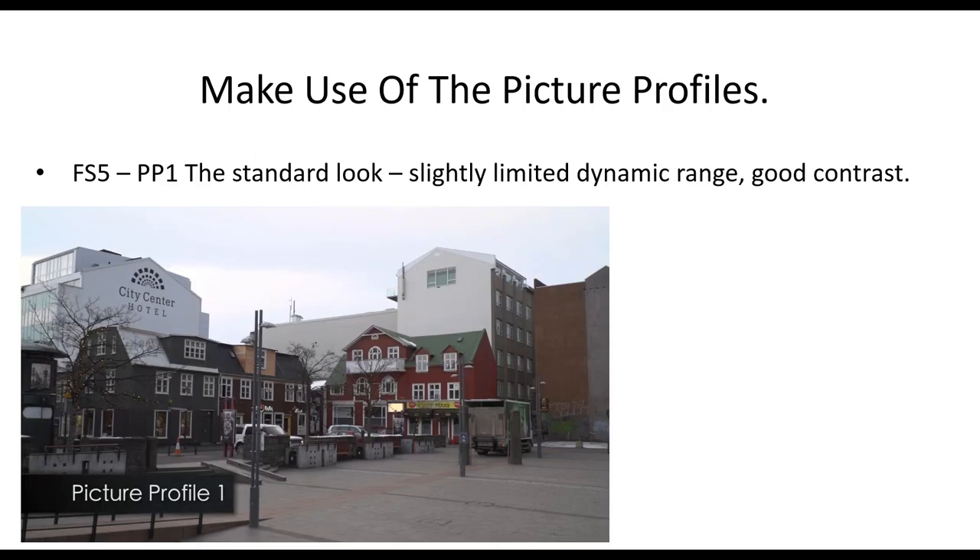Make use of the picture profiles on the FS5. The camera comes with nine picture profiles built in and they're there to be used — it's not just a button on the side of the camera that looks nice. Here's a quick rundown of those picture profiles.